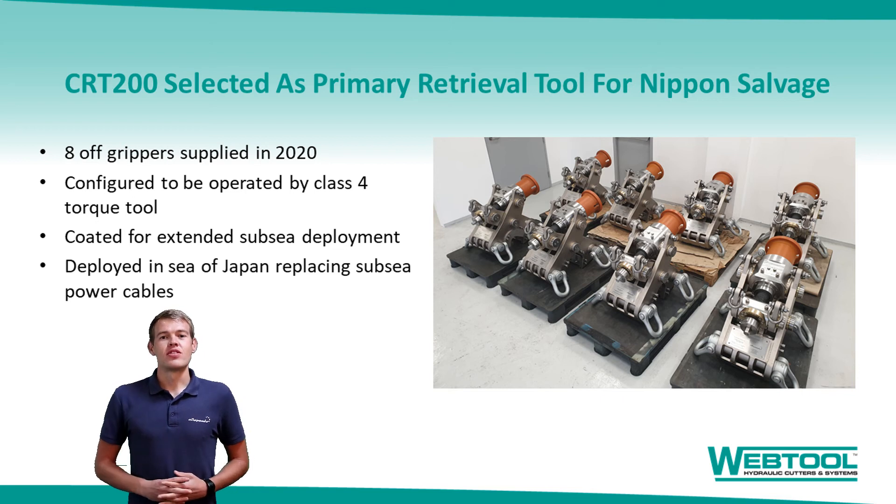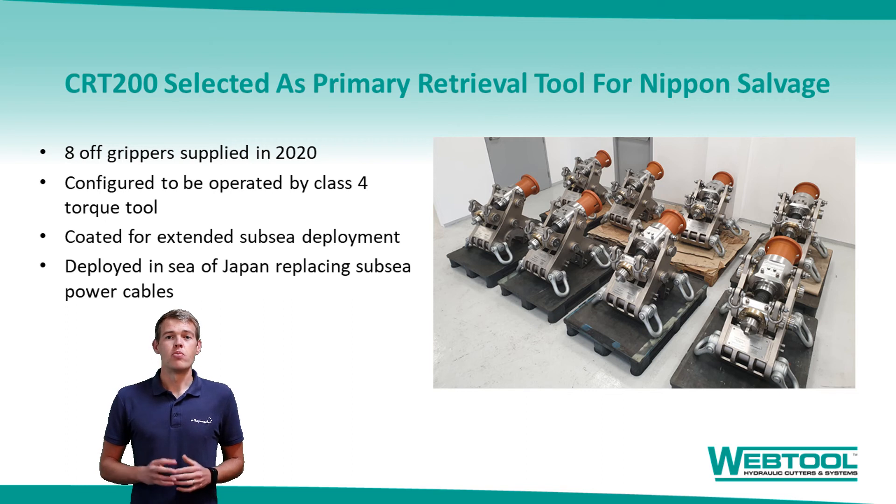One particular success story for the tool is that it has now been selected as the primary retrieval system for Nippon Salvage in Japan. After an initial trial and rental period, Nippon purchased a fleet of tools for immediate deployment on a huge project, replacing a number of Japan's ageing subsea power cables. You see from the images that they opted for a torque tool version of the gripper. They also wanted them supplied with an additional coating system for extended period subsea, opting to deploy them with a smaller, cheaper vessel initially and return some days later to retrieve the cable.